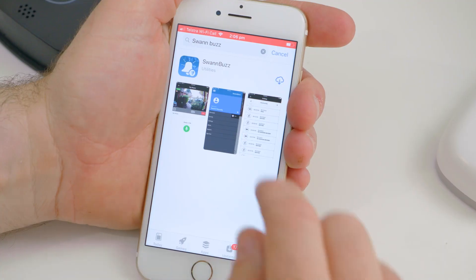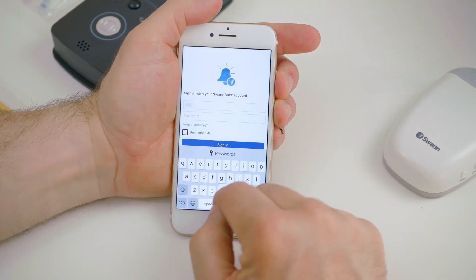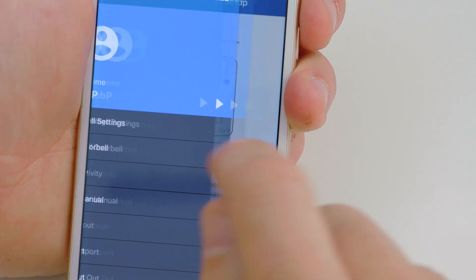Now let's see how you pair it to your smartphone. First you'll need to download the Swan Buzz app. Then create a login and start the pairing process. That's it — we're all set to go.